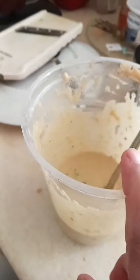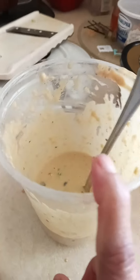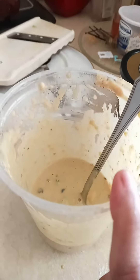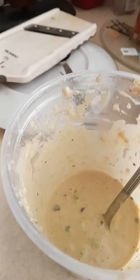I make a chickpea dip. In that dip I add ground flour, all-purpose flour, besan, maida, bell pepper, shimla mirch.